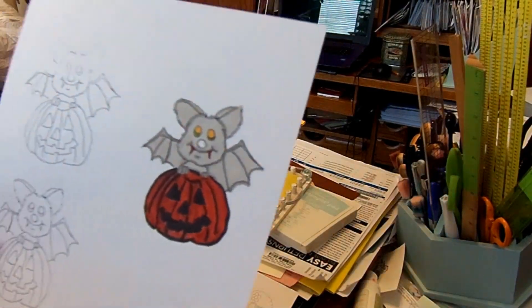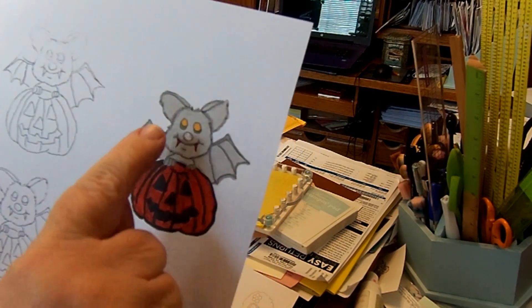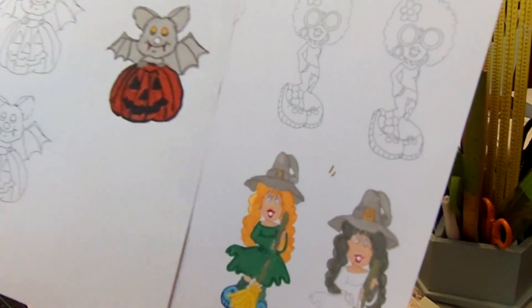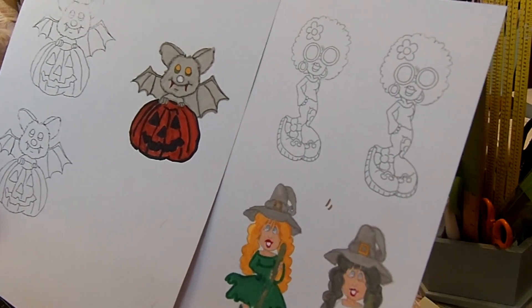I've got the bat and the pumpkin colored, and I'm going to put something on his nose. I've got the witch colored too. So I'm going to fussy cut both of those out and then figure out my layout. I'll be back in a little bit.